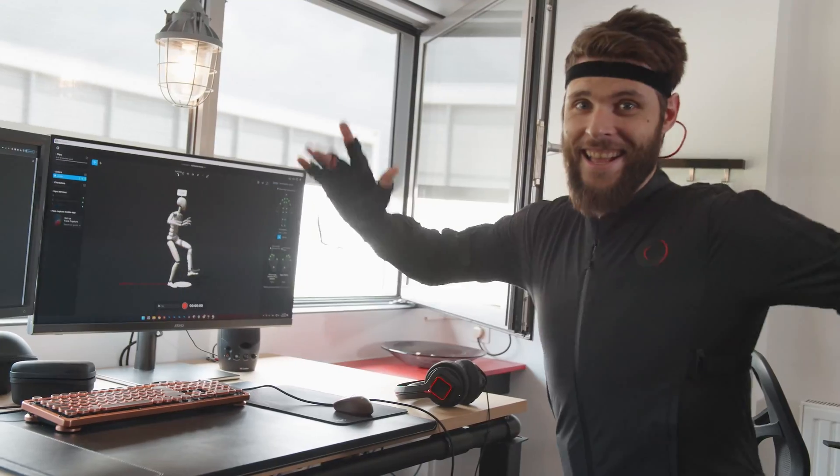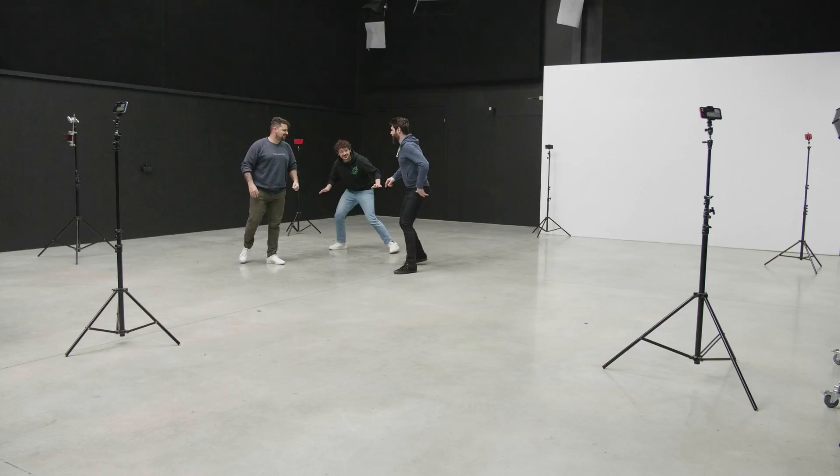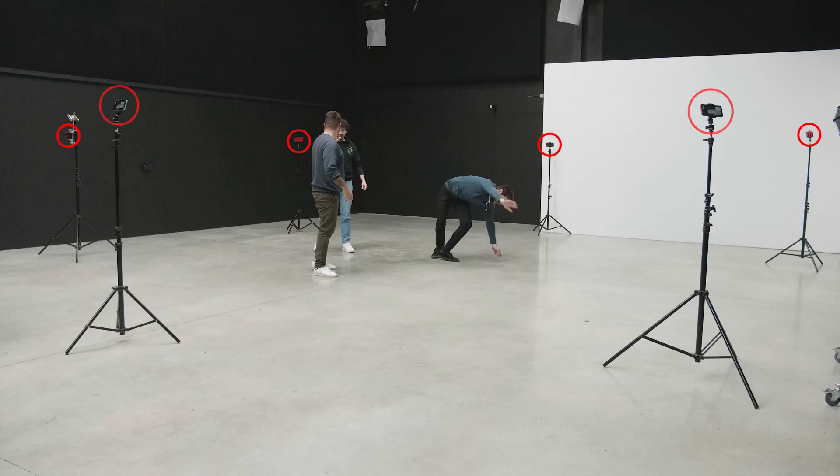We've been doing motion captures from wearing a full-body suit to setting up six iPhones in a circle to make an AI compute the body movement. Both require you to throw money at it. So I was wondering, are there any free solutions? Yes, but is it actually good? That's what I want to try and find out in this video.